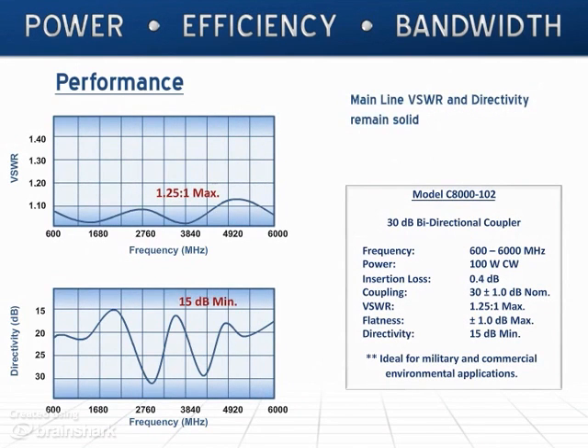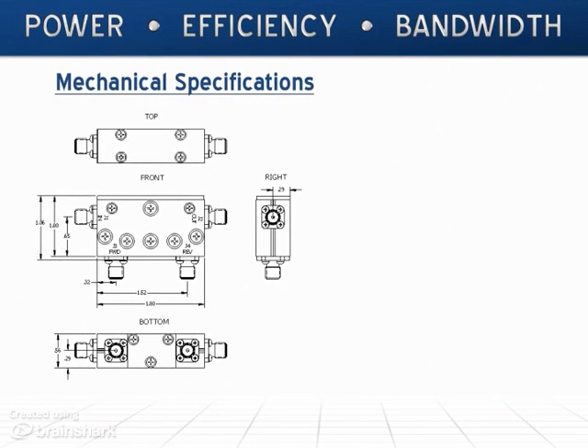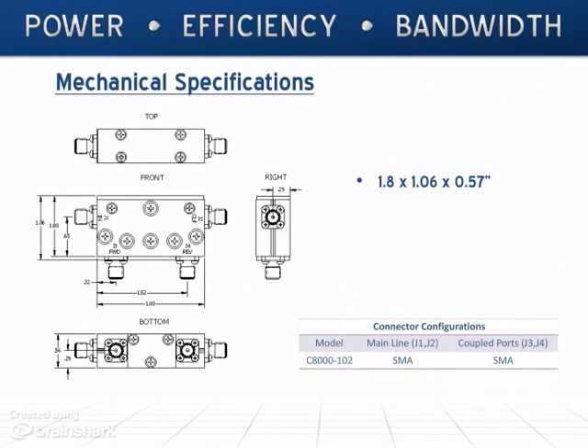The model C8000 — small, accurate, and conservatively rated. Measuring 1.8 by 1 by 0.57 inches, we provide the model C8000 with SMA connectors. This unit is available as a Rojas or non-Rojas design.